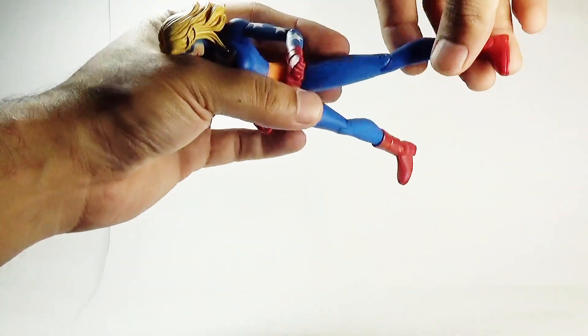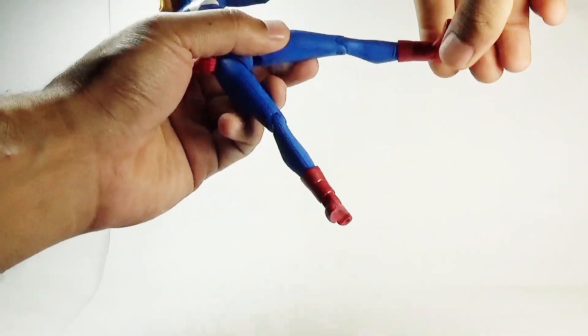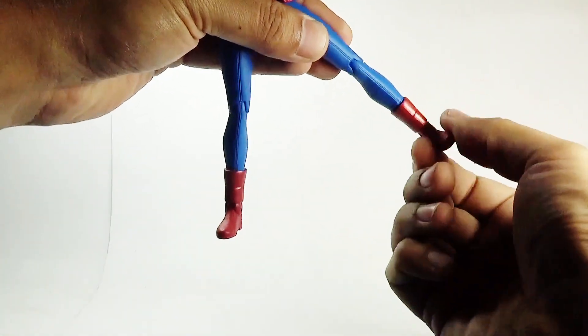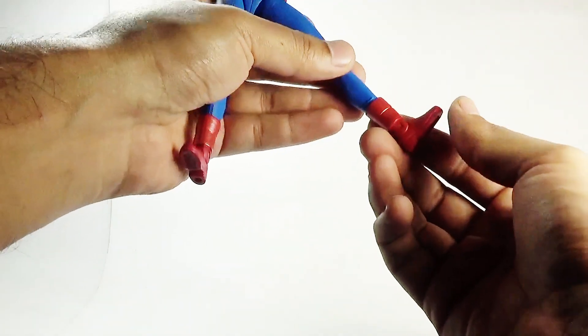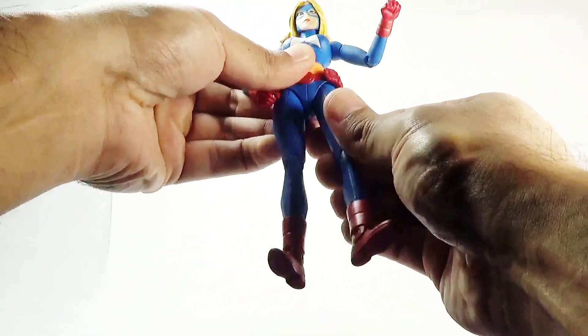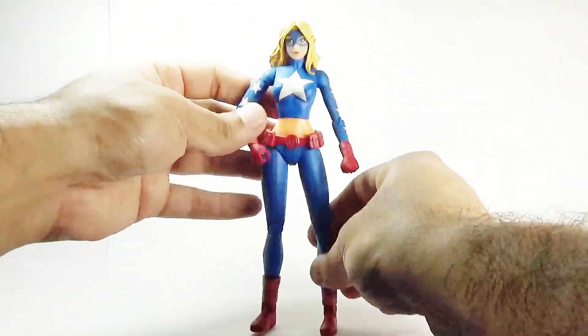There is a single joint in the knees, and there is also a swivel in the shin. And finally in the feet — the feet are attached to a hinge joint that can move up and down. So that's it for the total articulation in this Stargirl action figure.